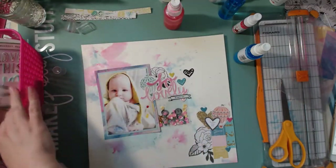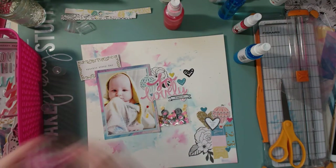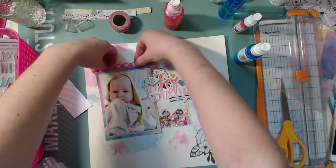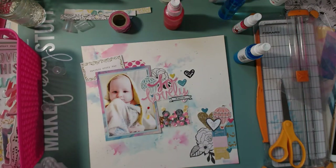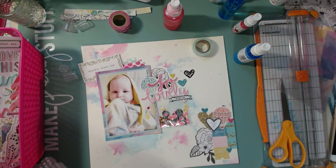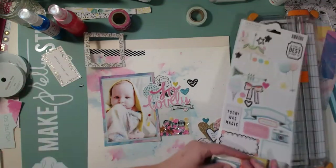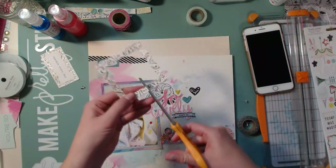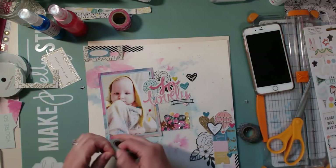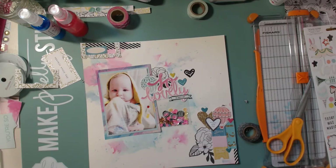I just keep staring at that area so frustrated that I've ruined it. I turned to my scrappy friends for help - Christina suggested using washi tape and trying some layering. I pulled out a pink polka dot washi tape and then a blue one, but it still just doesn't look good. I moved things around but nothing was working, so I turned it off because I was so frustrated. Eventually I came back and tried black and white washi tape with a sticker from the sticker sheet.